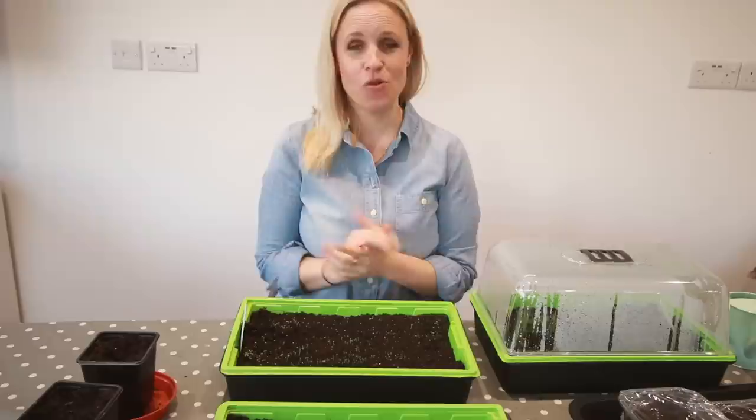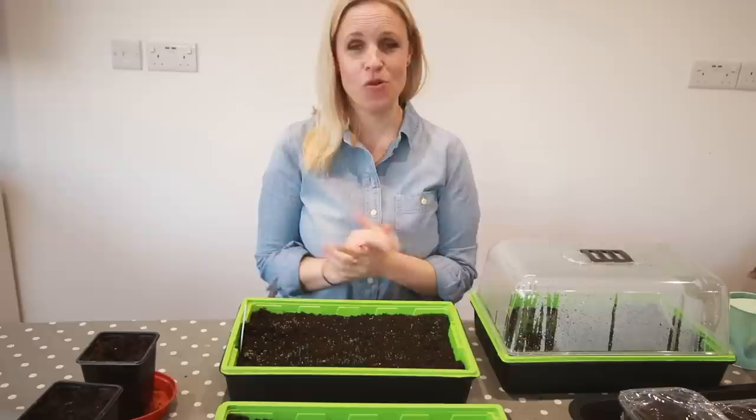If you have any of your own tips for surviving quarantine and isolation, or any gardening tips to share, please feel free to post them in the comments below. That's all for now — bye bye!